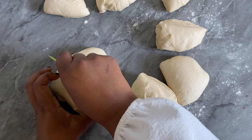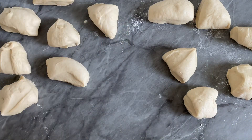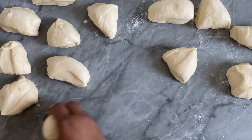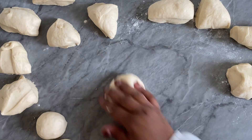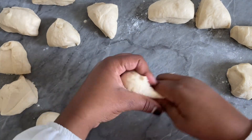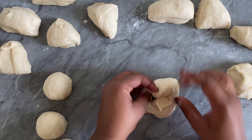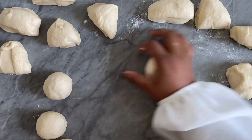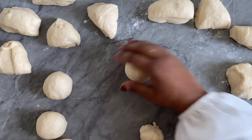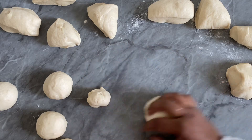Divide the dough — you can get about 14 to 20 balls depending on the size you like: super tiny, medium, or big. We are baking at home, not a factory, so enjoy making these rolls. Nothing is better than freshly baked bread made at home. To shape the balls, make your hand into a little C shape and keep rolling. At the end, use a scissors cut and twist to give a nice beautiful shape. If they don't turn out completely round, who cares — you're making fresh bread yourself.